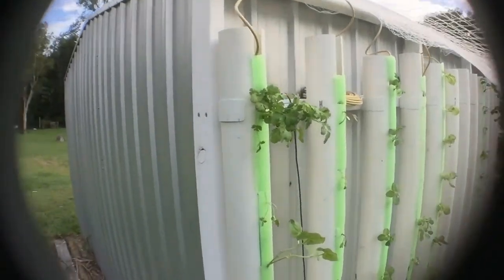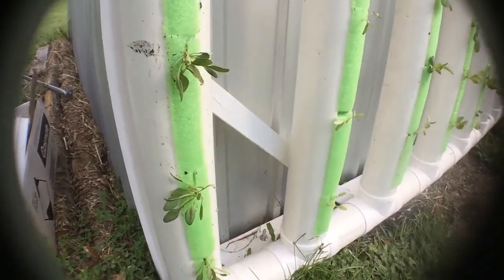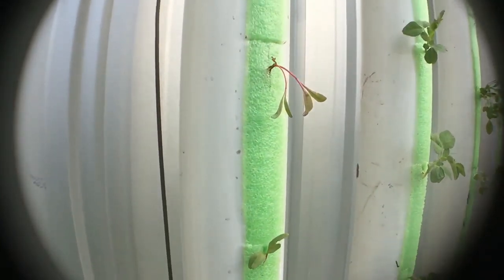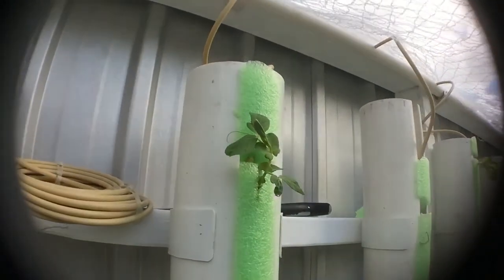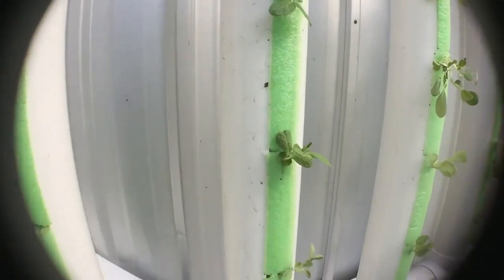We've got some coriander, some french beans, some iron man spinach — hot white spinach, sorry — some rainbow chard. Some of them are looking a little bit unhappy just because of the transplanting heat today. Then we've got some snow peas which I'm going to trellis up as well, or maybe move around.